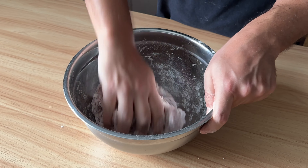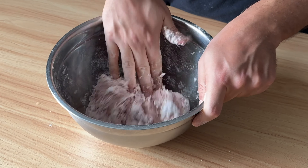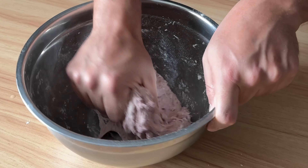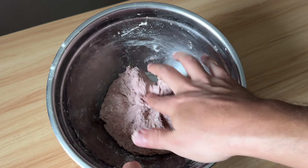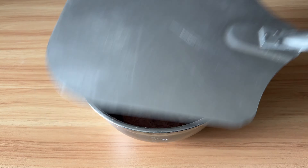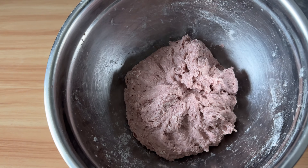The dough feels a bit dry to me — maybe I should have added more liquid. Once there is no more dry spot, cover it up and let it rest for 30 minutes. 30 minutes later, we have something like this.